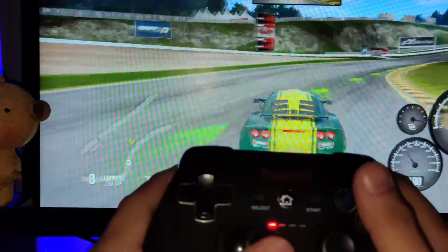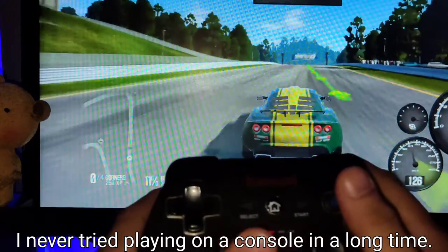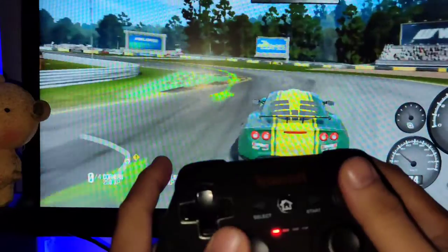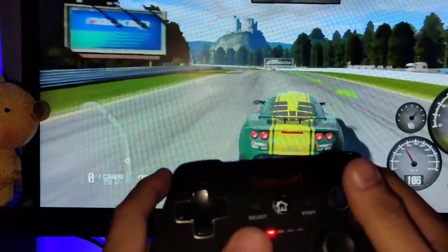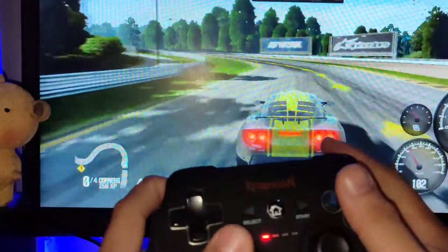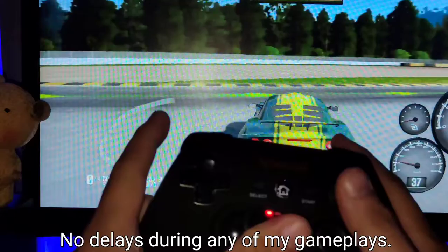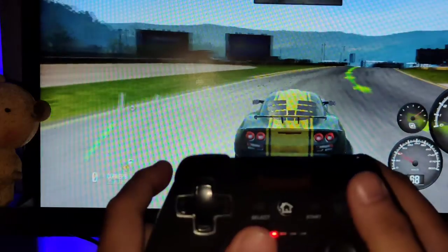Alright, alright — it's vibrating in my hands right now, it's weird. This is nice. It's vibrating — maybe each time I go into a corner. The response is good, guys. But I think this is gonna take a lot of getting used to.